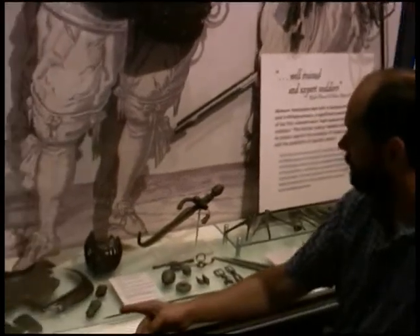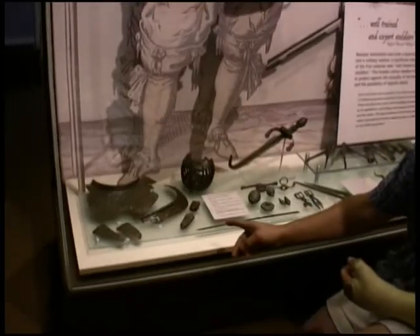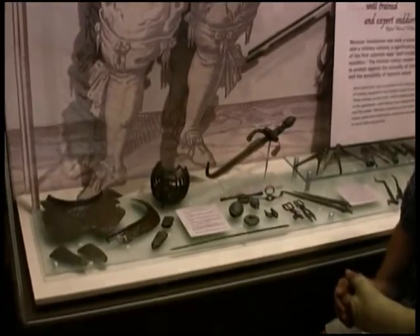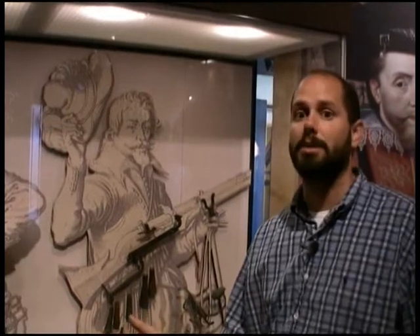We're looking at some artifacts here in our museum at Historic Jamestown, and the majority of these are arms and armor related. Through the process you've just watched, we have conserved thousands of artifacts here at Historic Jamestown, many of which are on display in our archaeological museum. Please come see us.